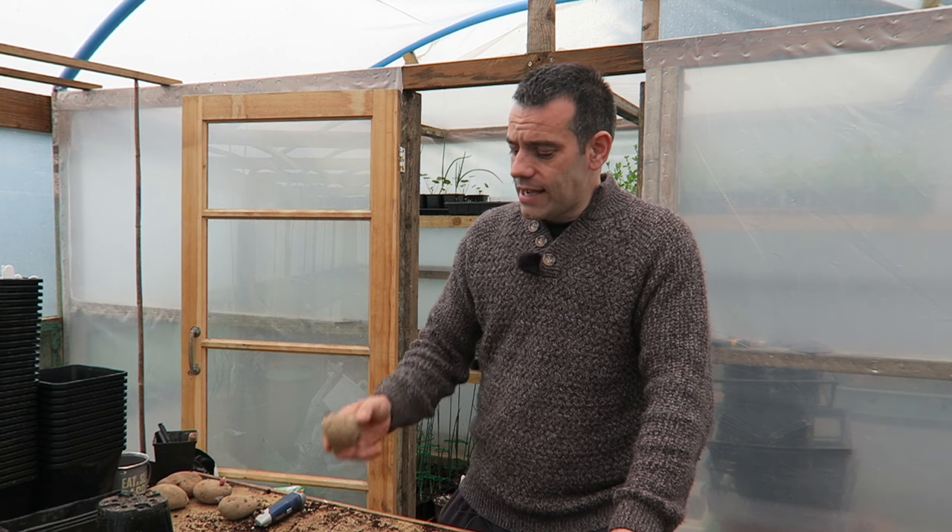Hey guys, welcome to another episode of UK Here We Grow. In today's episode I'm going to show you how I plant my giant potatoes.